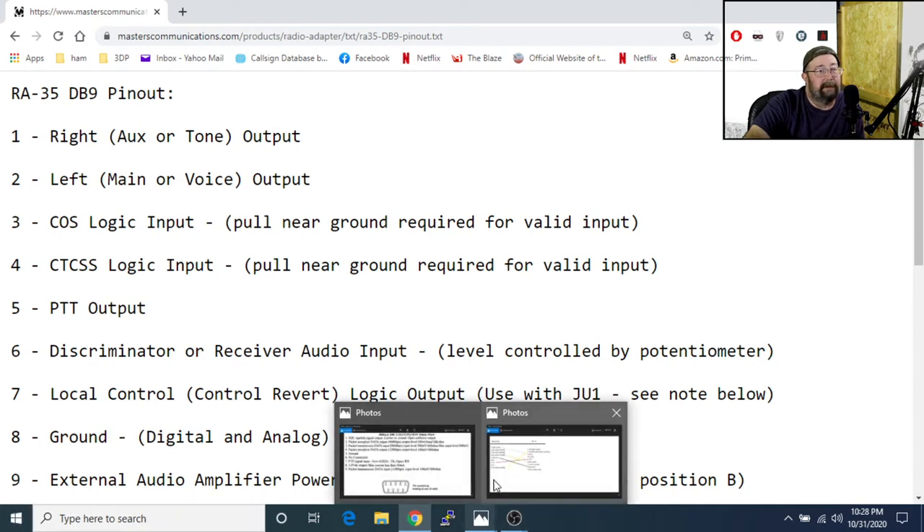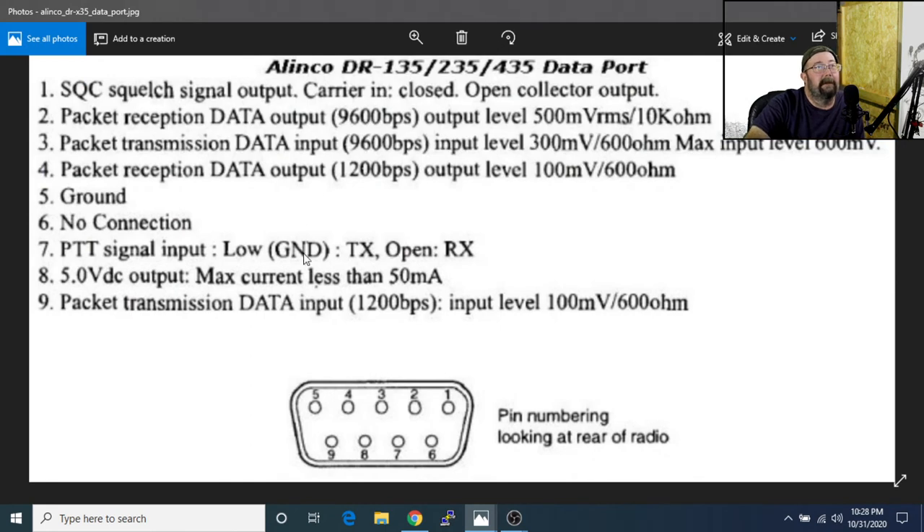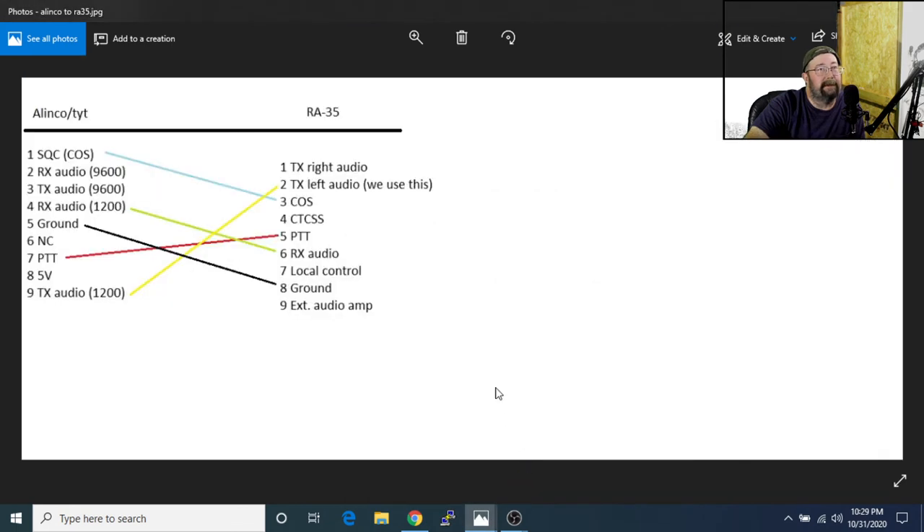Now, this here is an Elenco. We wire all of our TYTs the same as an Elenco so we can swap them around — burn one up, use another, no big deal. Here we've got our squelch. You do not want the 9600 baud — that's deeper than this conversation. We just want the 1200 baud. Packet reception at 1200 baud is our receive audio. We've got our ground, our squelch, our PTT, and packet transmission at 1200 baud is our TX.